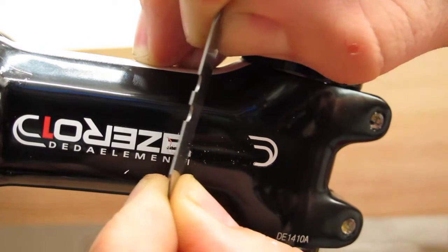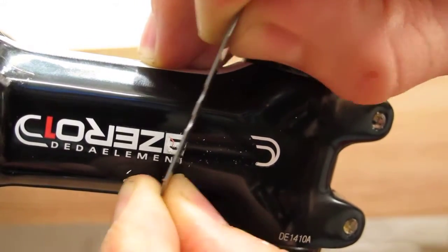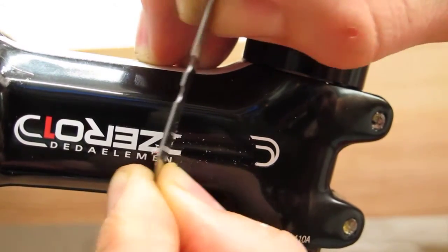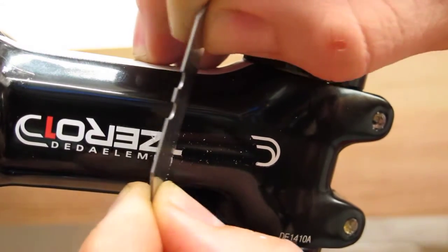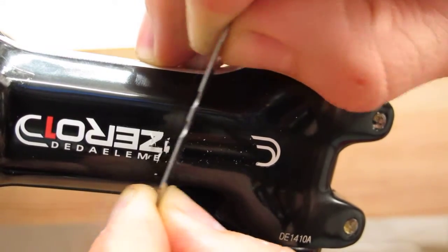I'm not going to tackle the big white stripe on the top — I think that suits my bike anyway, so I'm going to leave that one. This one on the side is just a bit too much, a bit too many logos.